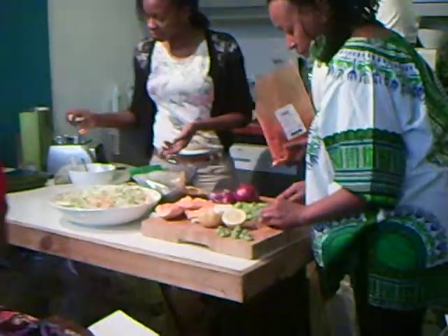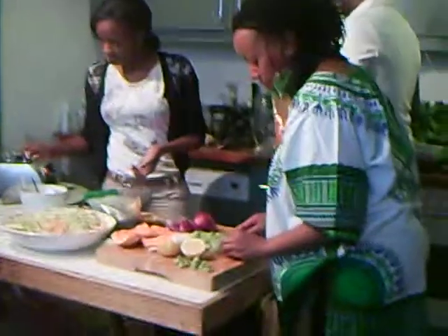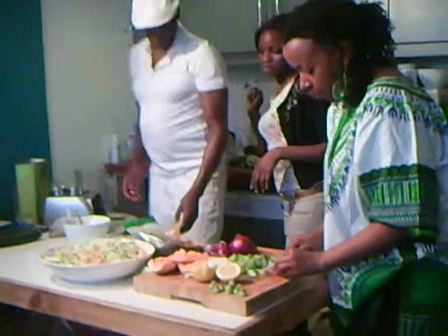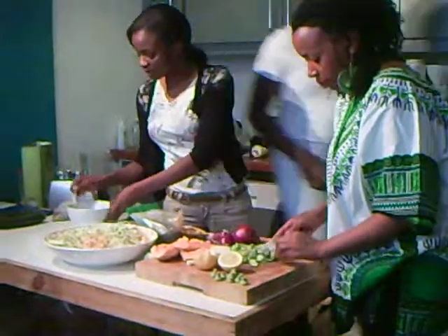It's chili now. Is this half? It's chili. And then garlic — last of all, garlic.